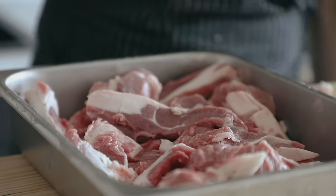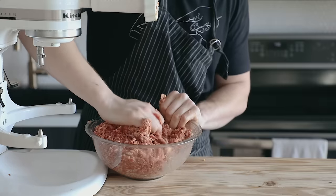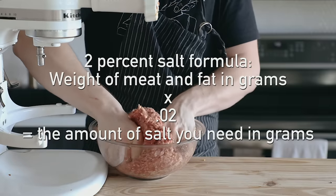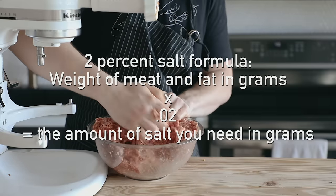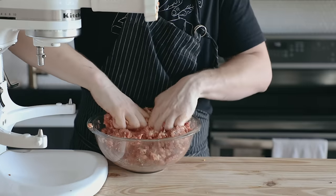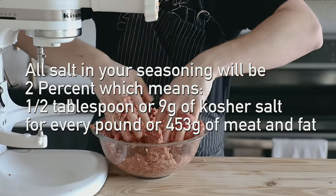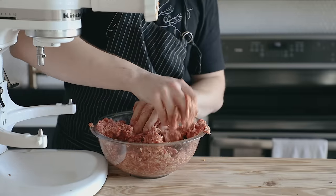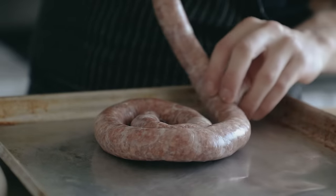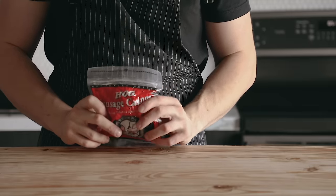Rather than seasoning the sausage by eye, we're actually gonna be working off of a percentage, which for us is gonna be 2%. You wanna get the weight of all your meat and fat in grams, then multiply that by .02, and that'll give you exactly how much salt you need. So for every pound or 453 grams of pork shoulder, you're gonna need about half a tablespoon or 9 grams of kosher salt. Now it's just a matter of flavoring the sausage, and I will be giving you 3 different examples.